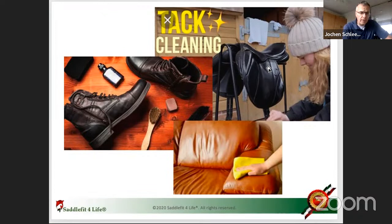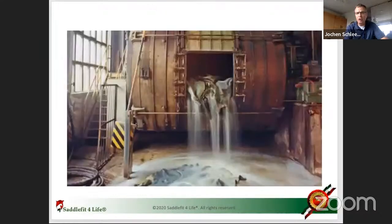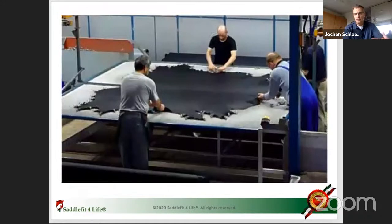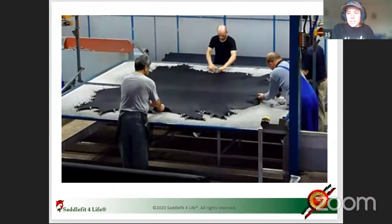To summarize: there is a lot of water in the leather production process — the cow hide is constantly wet because water is the friend of leather. Water is not the enemy. The enemies are the acid in sweat and the base in soap.